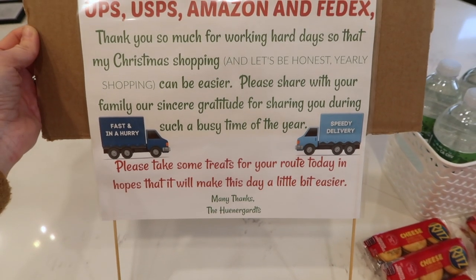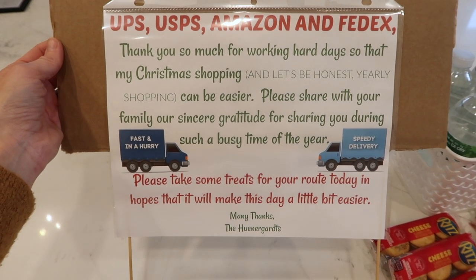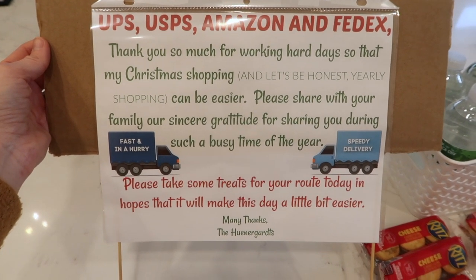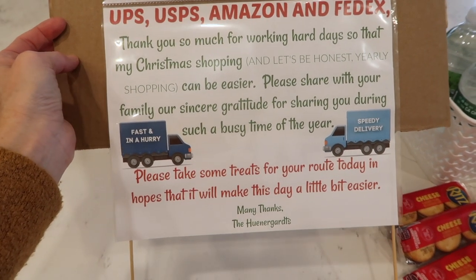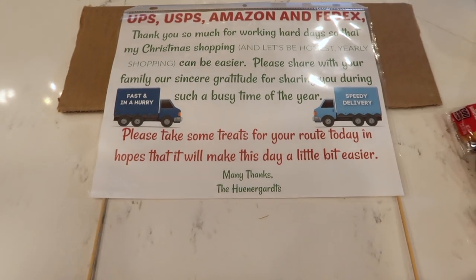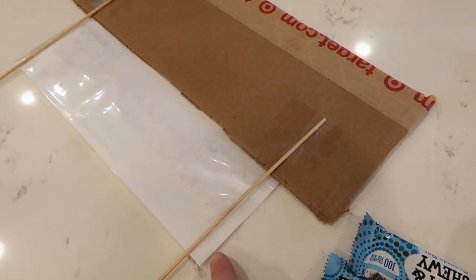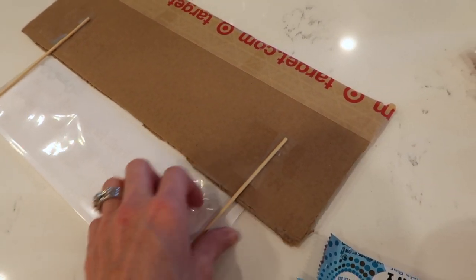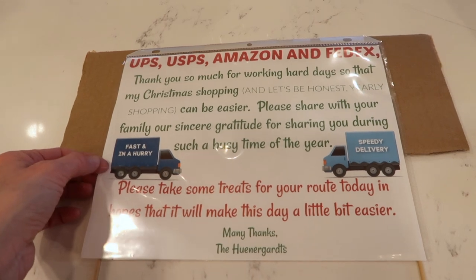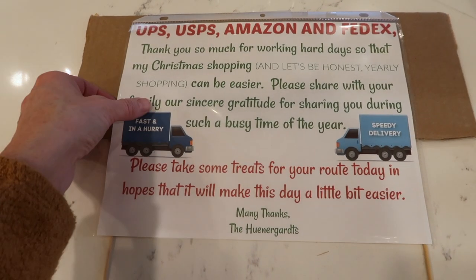I just made this sign on PicMonkey — you can make it wherever, it doesn't have to be fancy. The whole idea is to share with these folks that you appreciate what they're doing and the long hours they're working to help make your shopping a little bit easier. I added little trucks to the design and put that message on there. Then I took one of the flaps from that same box and put kebab skewers on the back of it to stabilize it. I taped the message to that, put it in a sheet protector, and stuck it on there so that if it snows, if it's windy, or if it gets dirty, you can replace the message — it just slides right out.